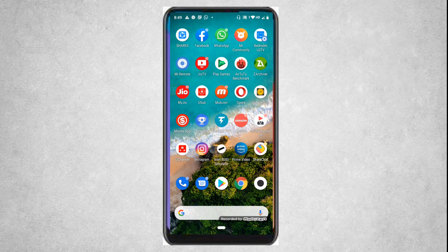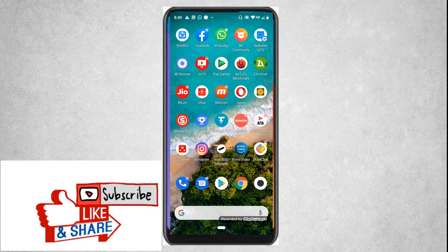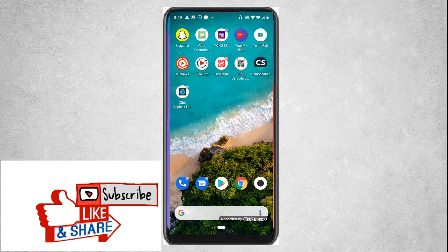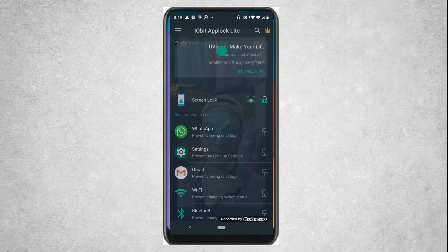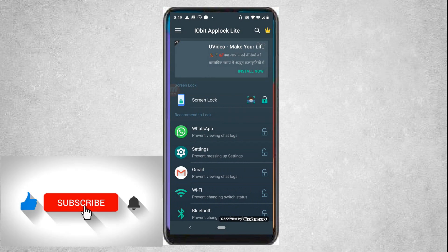I am Akash, you are watching BTQ Youtuber. Without wasting any more time, let's go straight into the trick. The first interface that will come in front of you after opening this app would be like this. I will be giving the link of this app in the description, so you can go and check it out.